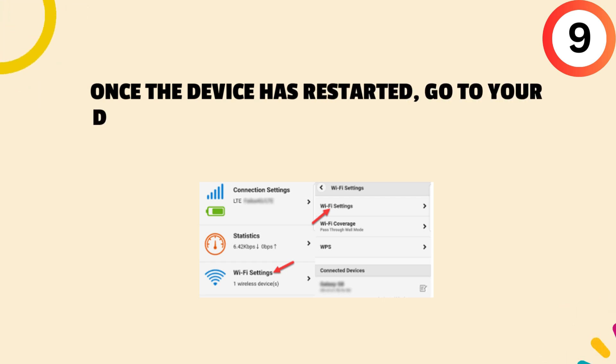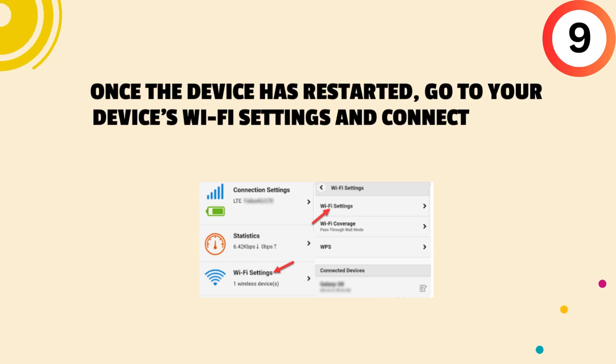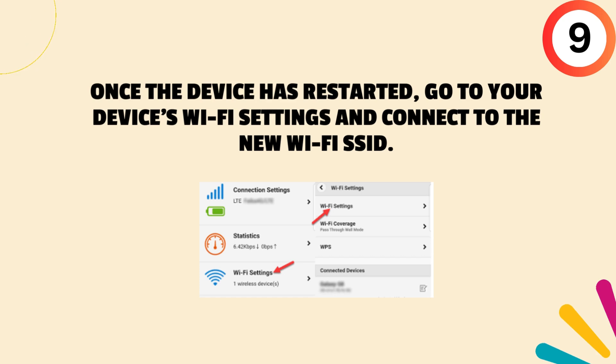Ninth, once the device has restarted, go to your device's Wi-Fi settings and connect to the new Wi-Fi SSID.